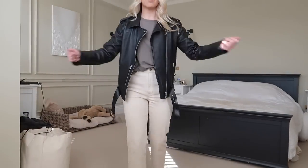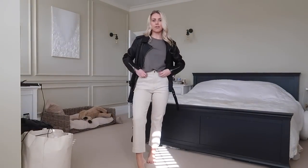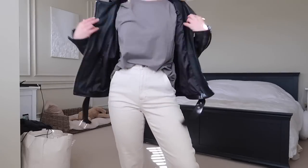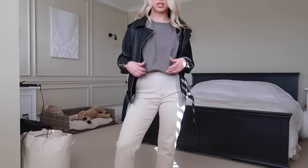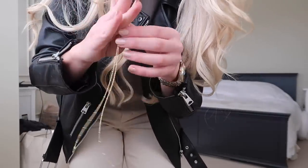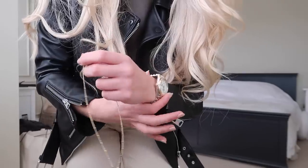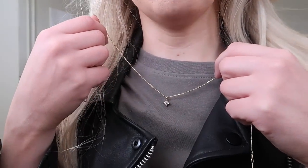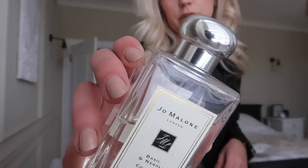Actual outfit of the day — I've got Everlane jeans on that I haven't worn since last summer, and it's getting me so excited for spring and summer. I've got a basic tee from Weekday in a kind of olive khaki colour, then just throwing my leather jacket on and simple jewellery. This necklace is from Ana Luisa. Let's go with a nice spring scent — this one is Basil and Neroli from Jo Malone, one of my favourites for this time of year. So herby and fresh.